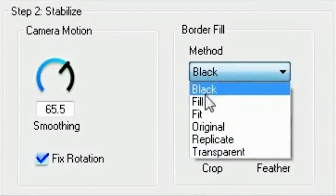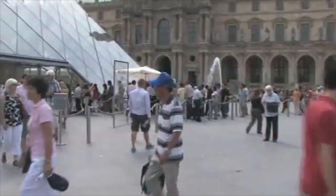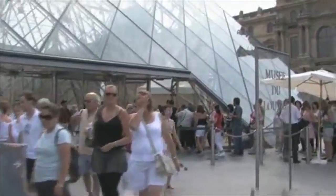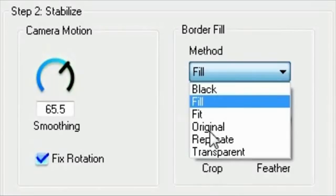We go back to the menu and choose from a palette of drawing options. My favorite is Fill. This fills out the edges with copies of the pixels from the image — looks pretty good. Adjust the Feather control to smooth the edge between the image and the border, making it even harder to notice that border fill.